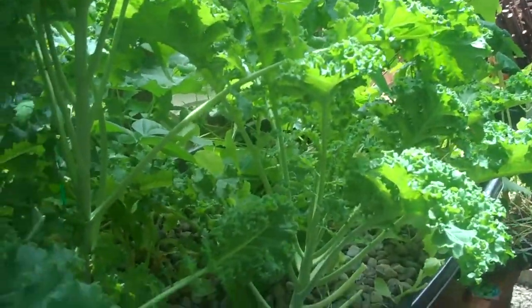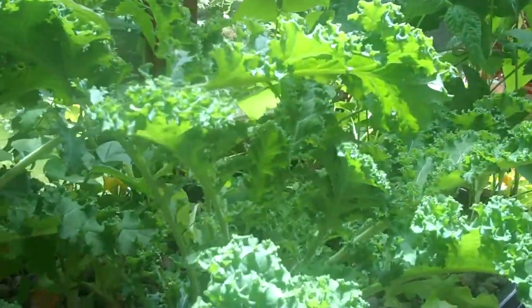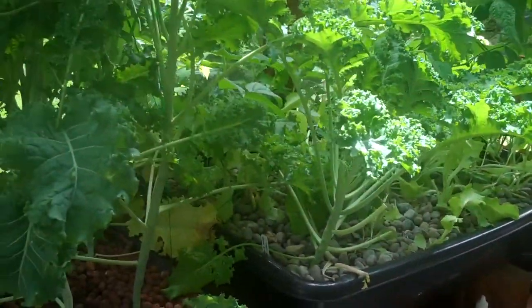I can come out here anytime and grab enough ingredients to make a green drink or a salad. I don't even have to go to the store — I just come out here and grab whatever. There's probably enough here to sustain a person for a month on the green stuff.